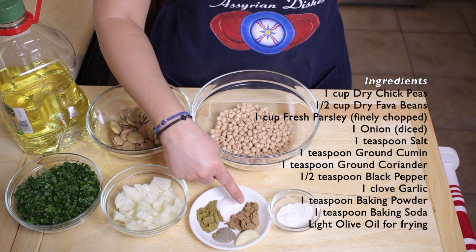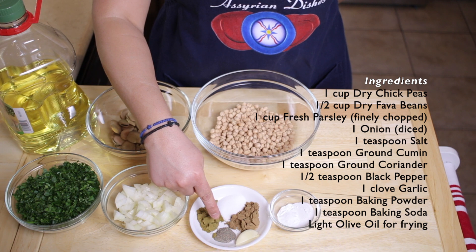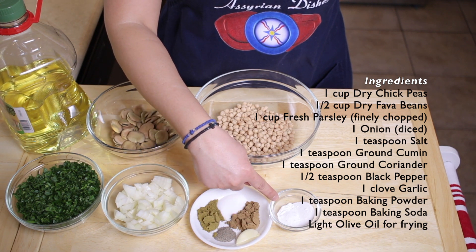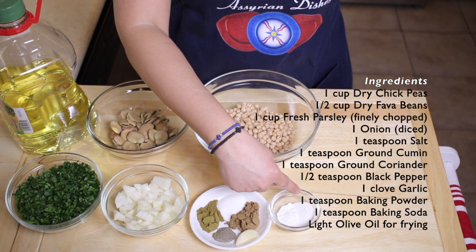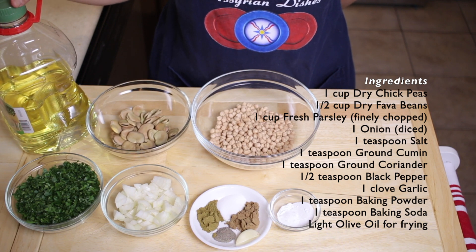One teaspoon of ground coriander, half a teaspoon of black pepper, one clove of garlic, one teaspoon of baking powder, one teaspoon of baking soda, and some light olive oil for frying.